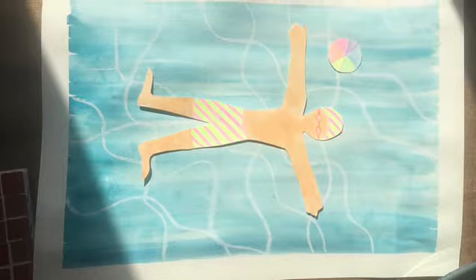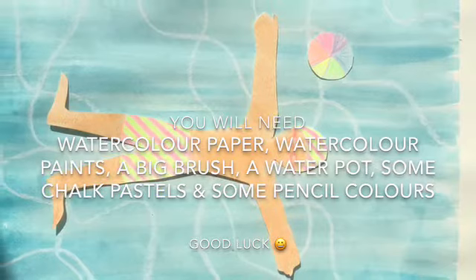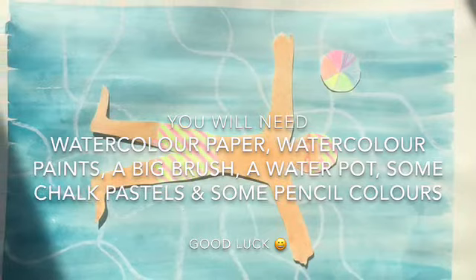Today I'm going to show you how to use watercolours and chalk to create a nice swimming pool effect inspired by David Hockney, and we're going to have our own figures lying on the top of the swimming pool water. You will need watercolour paper, watercolour paints, a big brush, a water pot, some chalk pastels, and some pencil colours. Good luck!